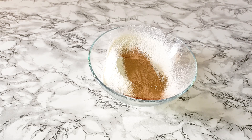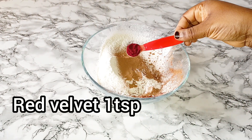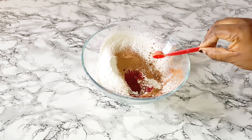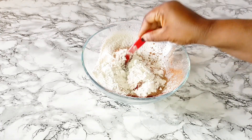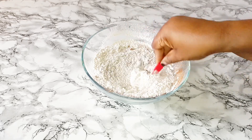I'll be adding in my red food color, mix that together, and keep it aside.